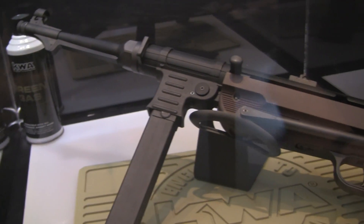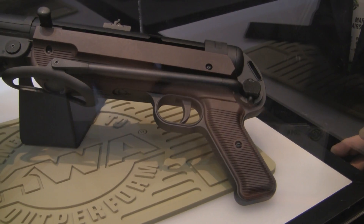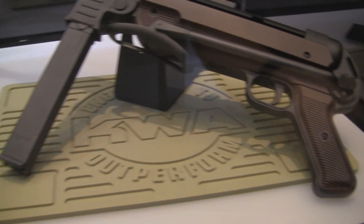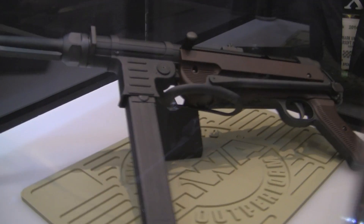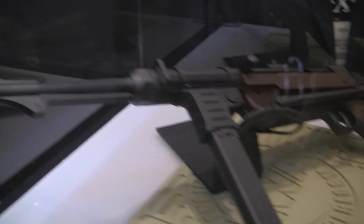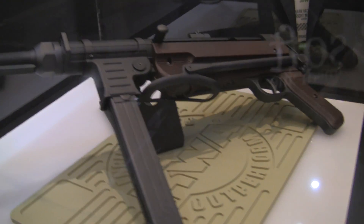Just like the real one. This also has a thread protector on the front of the outer barrel, the under-folding stock, and this thing is going to be... I can't wait to see this one come out, because it's heavy, it's very solid, and once you feel this thing, you're going to be excited about it too.